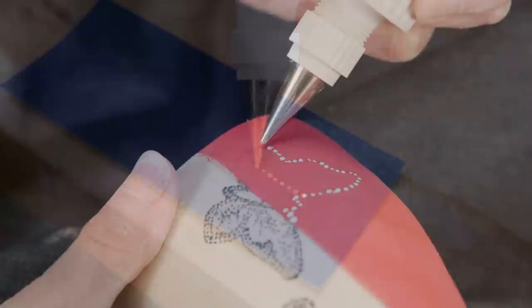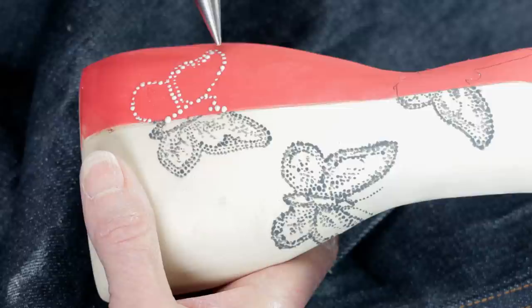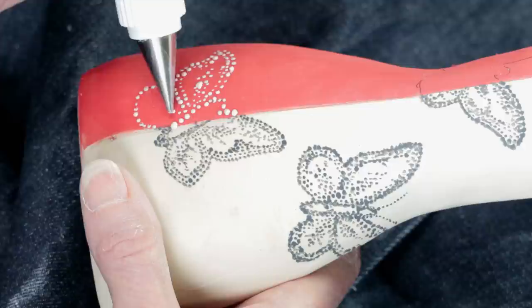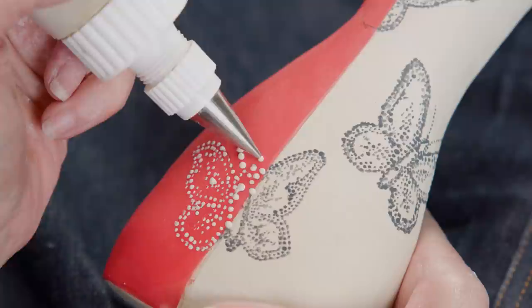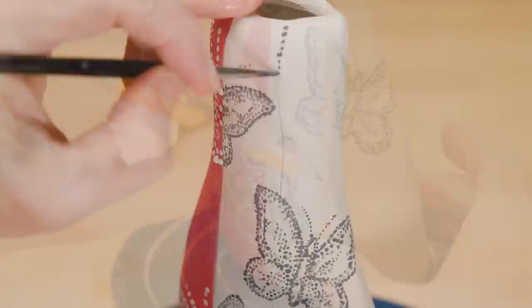I followed the same steps as I did with the brush, just creating slip dots instead of painted dots over the red underglazed areas. Finally, I decided to add an extra design element of a few vertical dotted lines just along the white clay surface to connect and unify those butterflies.